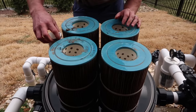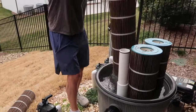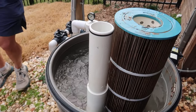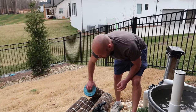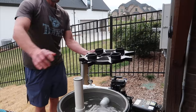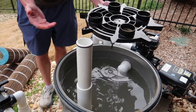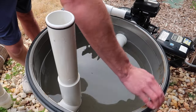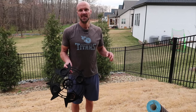Here are your cartridges. These just pull out — they're pretty heavy but manageable. You can see how dirty the water is in there, so you know this needs a good cleaning. This is after winter. Watch your rings that are on here and also the ring along the top — you don't want to damage these rubber rings, so be very careful pulling those off.